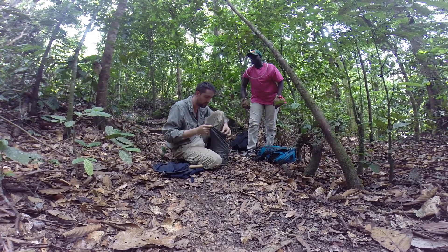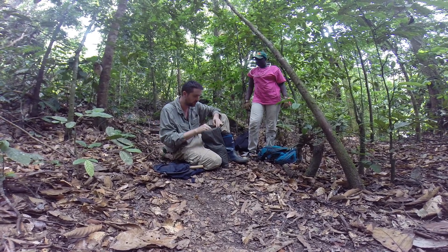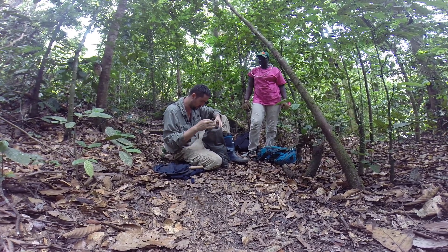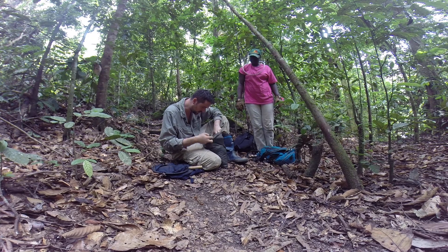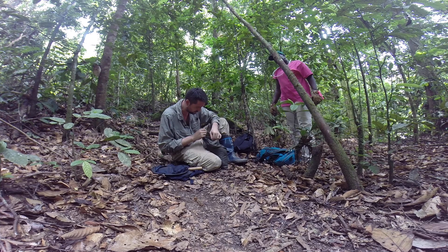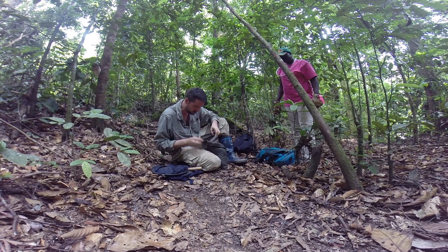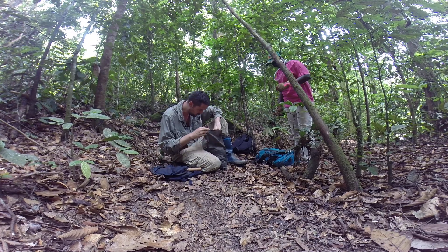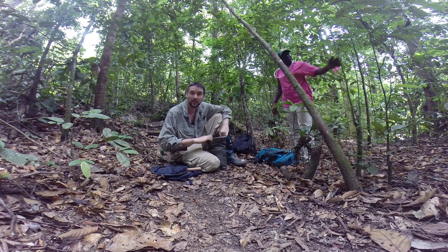We can remove a few of the small branches that we don't need. Already we can take a look and there are lots and lots of things living in it that you can see crawling. Here we have a spider actually trying to escape — we're going to put it back inside. And we have a cockroach right here, and of course we have a lot of ants.